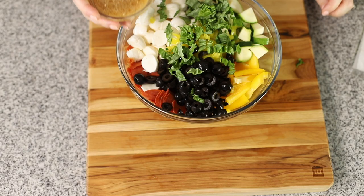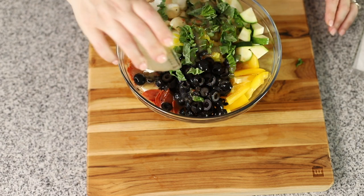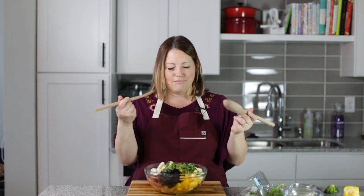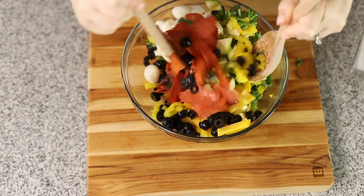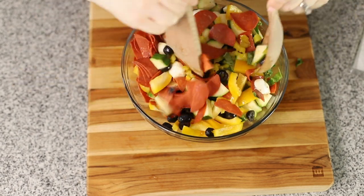Now we can add our Italian dressing. I just used store-bought Italian dressing, but you could make your own if you want to. This would be really good if you let it sit in the refrigerator overnight just for it all to marinate. Now it's time to toss — I'll just use a spatula and a spoon. That's all you need. We're just going to toss this all together. It is looking super delicious.